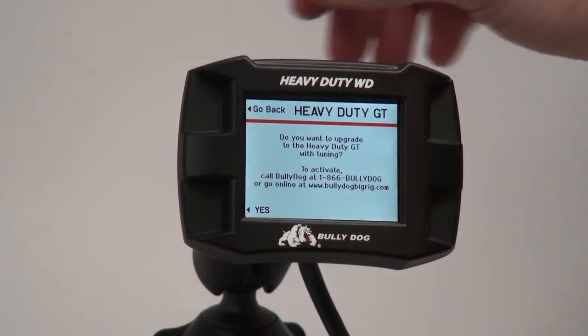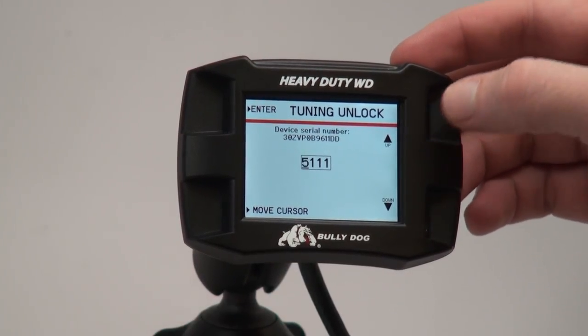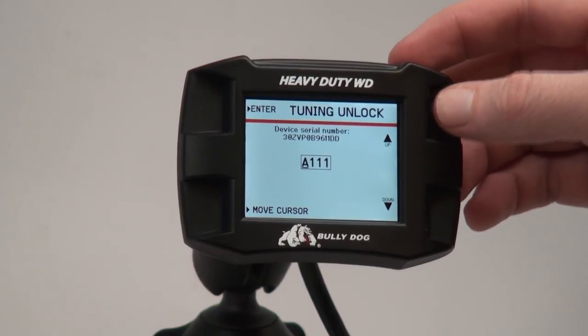You will be asked if you want to upgrade to the Heavy Duty GT with tuning. Select Yes. You will then be prompted to enter the unlock code. Enter the code that you were given earlier correctly and hit Enter when complete.